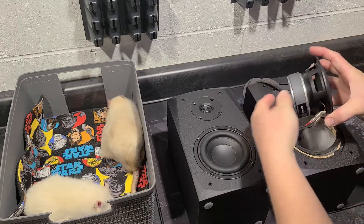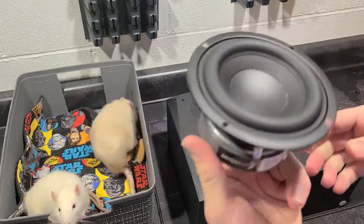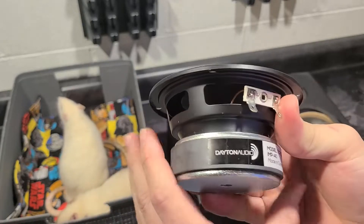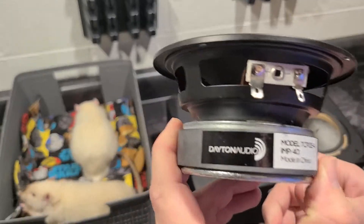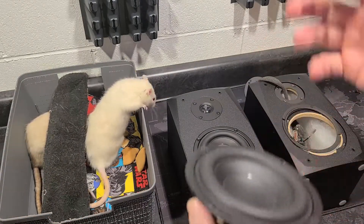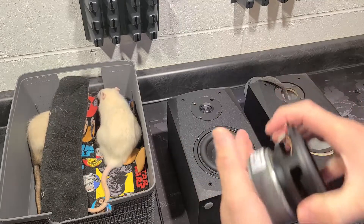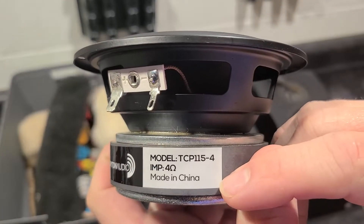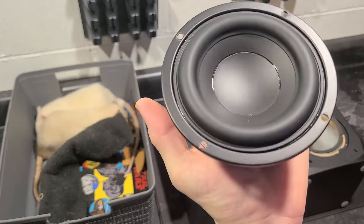A very girthy, meaty 4-inch woofer, a lot like the Micca RB42 had. Vented pole piece, large magnet, typical stamp steel basket — which you're going to find on any mass-produced speaker. Dayton Audio makes lots of drivers, not just for their own speakers; other companies come to them and have drivers made — kind of like Peerless. It's a 4-ohm driver. I think you can actually buy this driver on PartsExpress.com.